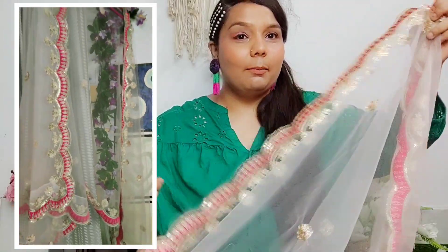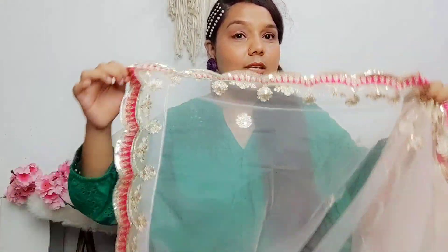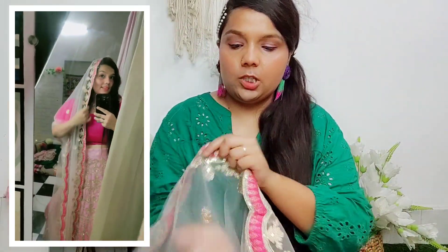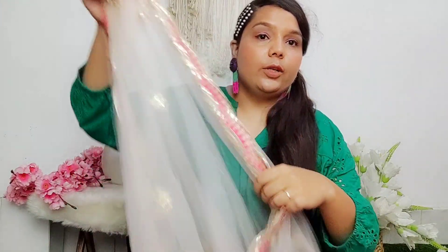We got this dupe product. It's quite long but very good for us. The embroidery work on the dupe product is done well — with little bootis and light detailing, and dark pink detailing on the border.